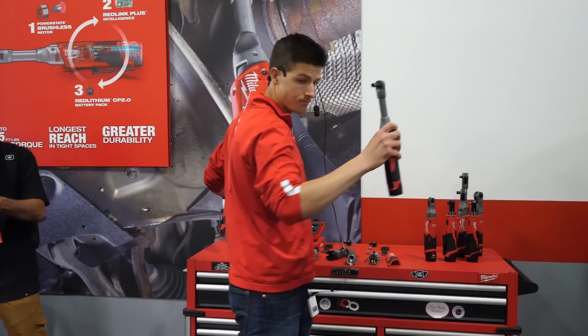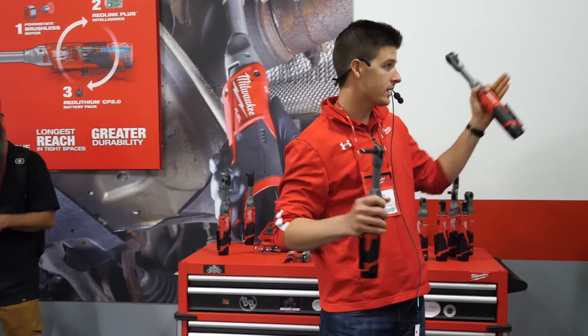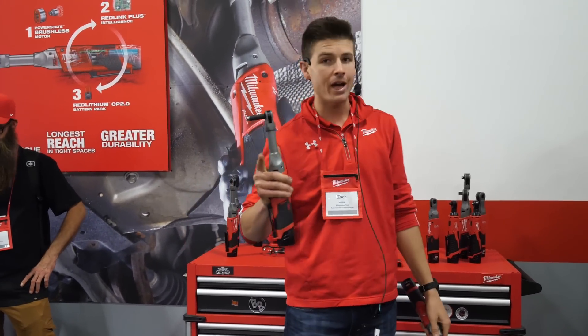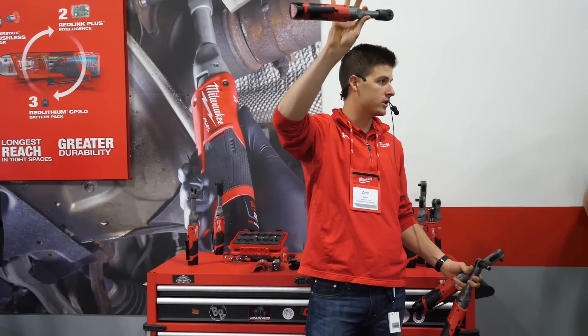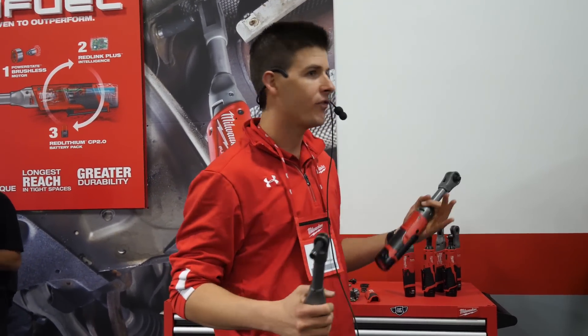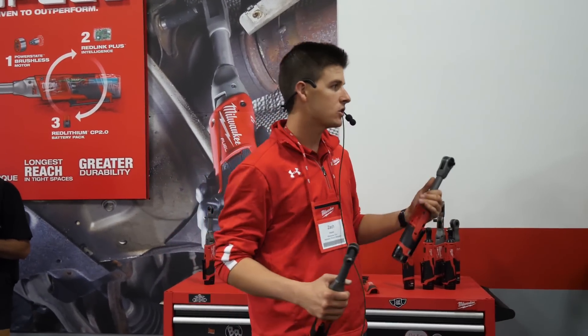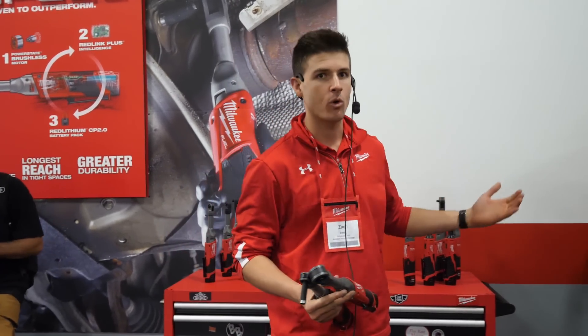The M12 Fuel Extended Reach Ratchet will be launching October 1st, just like the die grinder, coming in a bare tool configuration and one battery kit. We'll also have accessory boots available for purchase at time of launch. The M12 Fuel Extended Reach Ratchet is the perfect addition to every technician's tool chest, making them more effective on all applications across the board so they can be efficient day in and day out in the shop or garage.